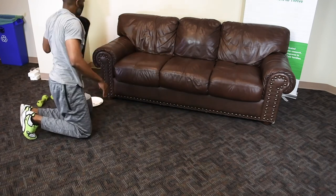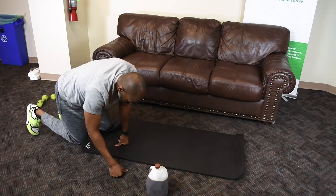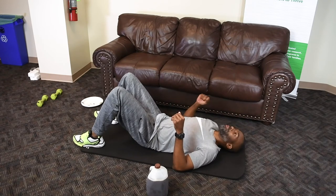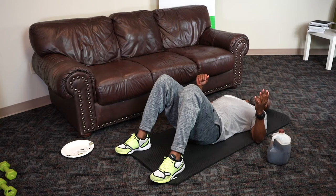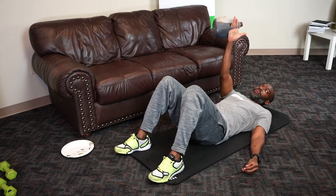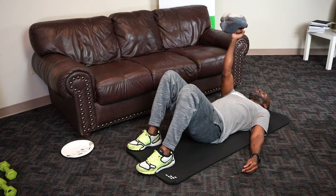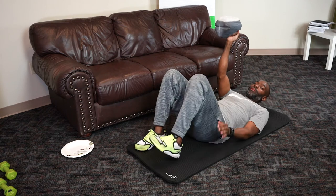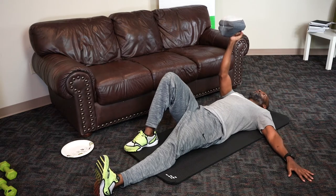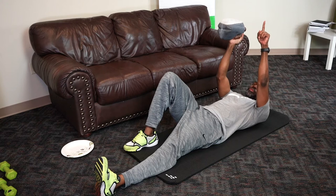One more core exercise for you. We've got our jug again. This one is called a Turkish Get Up — it has a lot of levels to it. Today we'll do about halfway and come back down. You can grip your jug however you like — either with the hand open or a close fist. The hand that you have your weight in, that same knee will be up with foot flat. The other leg is straight, arm out to the side. This will involve a full sit-up, but this hand is going to aid you as you sit up. As you do this exercise, this weight stays pointed towards the ceiling the whole time — it's really good for shoulder health.